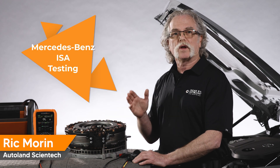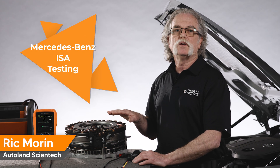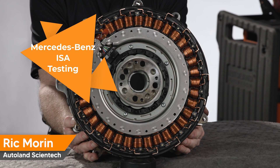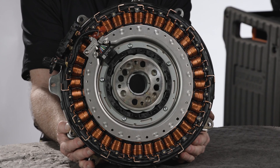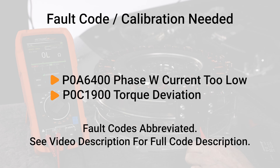In this video, we're going to illustrate how to test the Integrated Starter Alternator or ISA used by Mercedes-Benz 48V mild hybrid vehicles. The ISA has 3 phase windings with 18 coils, one side for the starter and one for the alternator. You'll need to perform this test when a fault code is stored to either condemn or rule out the ISA as the cause.